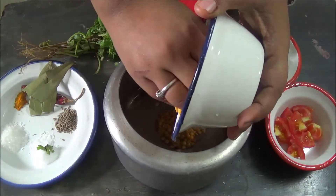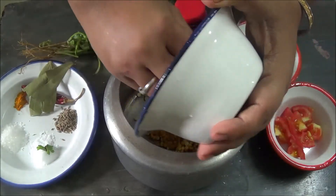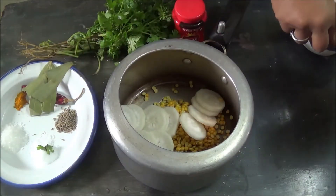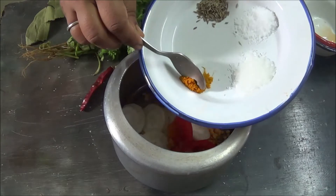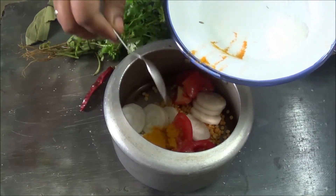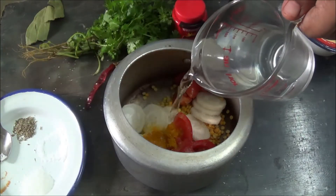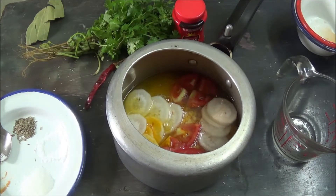First wash the dal 3-4 times under tap water and add it to the pressure cooker. Now add the sliced radish and chopped tomatoes. Add the turmeric — you can also add it later while boiling with the temper. Add some salt as well, then add 1 cup of water, close the lid, and boil the dal till it's half done.